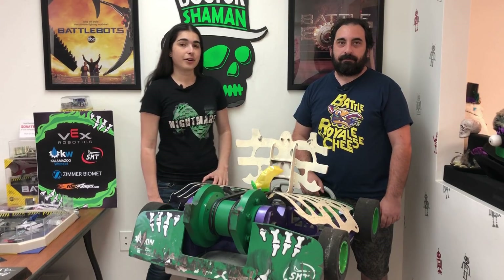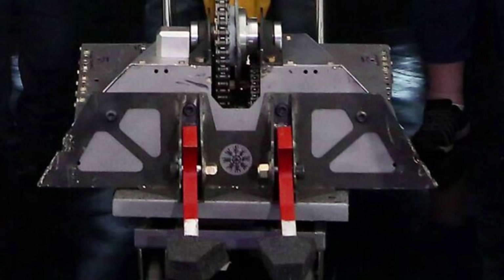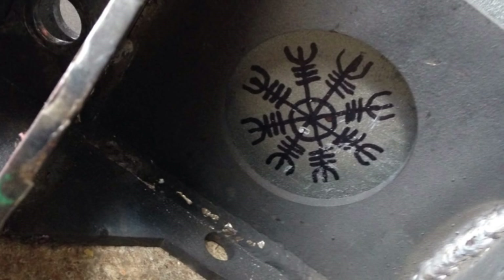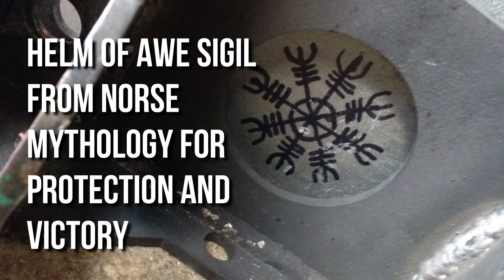So we were not the only ones making changes before that fight — obviously Blacksmith made his own share of changes. One really cool thing that he did, which I actually didn't know until after the fight, was that he drew something on the front of the robot. It was a Norse symbol — some Norse god thing — he's very Viking. So he was trying to fight voodoo with voodoo, which is pretty funny because we were joking about fighting hammers with hammers.